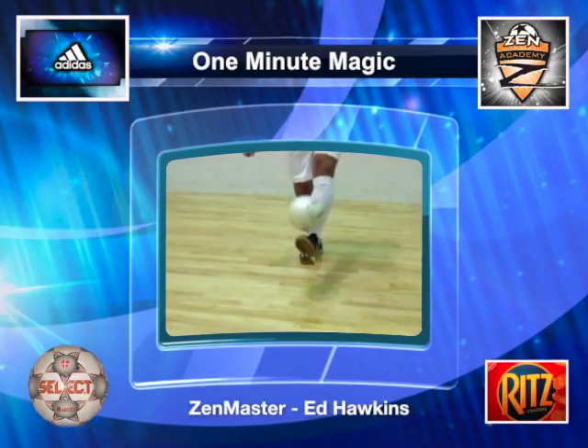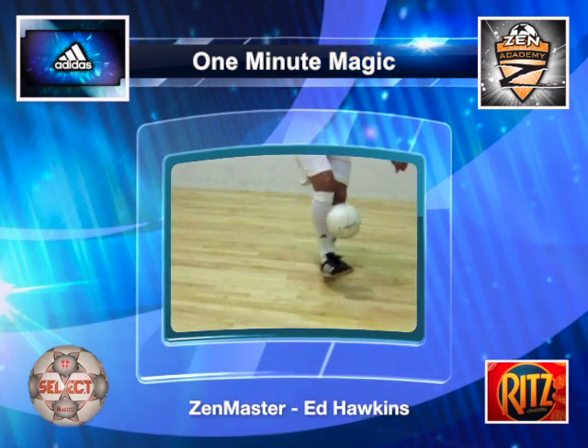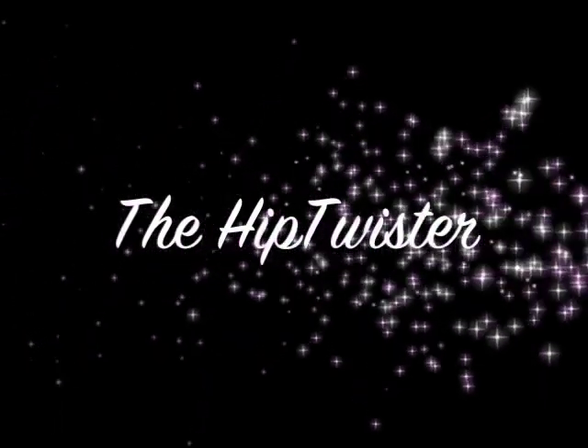Welcome to One Minute Magic, your private library of technical soccer skills, hosted by the Zen Master. Introducing the Hip Twister.